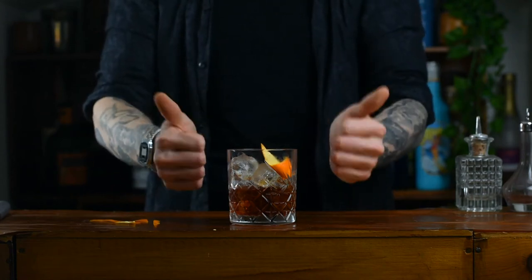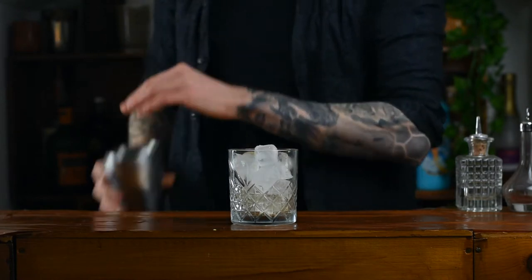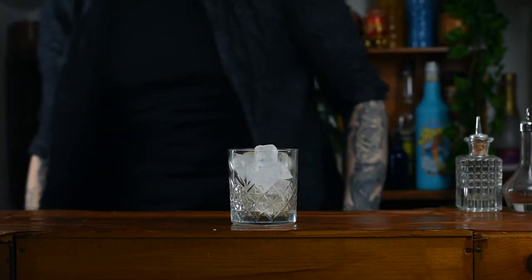Here's how to make a classic Negroni. No messing around, just a classic recipe. You're going to take a short glass and throw in a cube of ice.